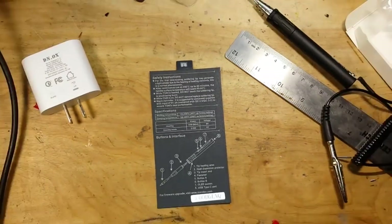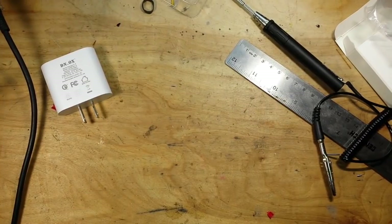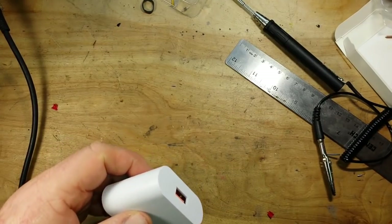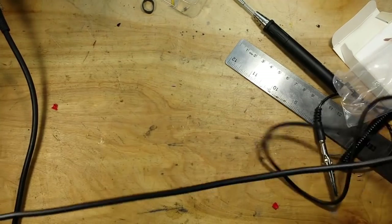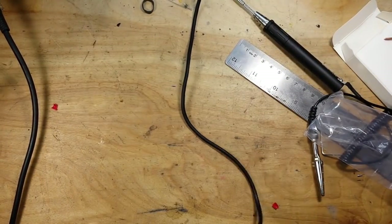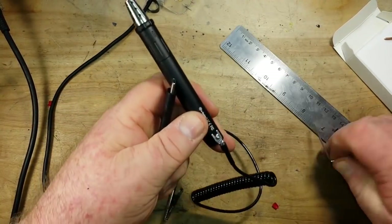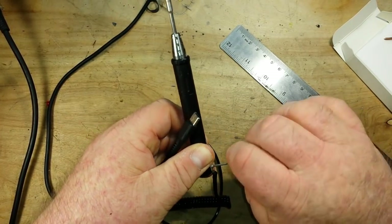So we'll power it up, we'll tin the tip, and we'll see how it does on some heavier stuff. We know how it's going to solder resistors and capacitors — it's not going to be a problem. Now this cable is kind of short, so that's something you're going to want to be aware of. For right now I'm going to take off the grounding strap because it's just going to get in my way and annoy me, and it is not necessary for what we're going to do.